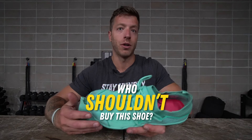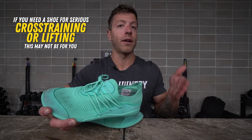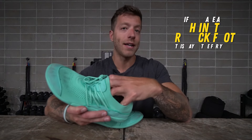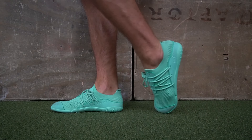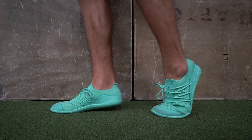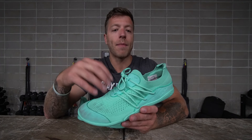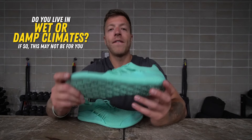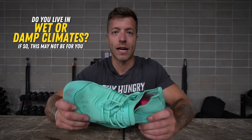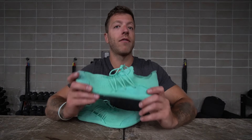Who should pass on this shoe? Number one, if you need a barefoot shoe for more serious lifting, cross-training, or CrossFit — pass on this model. Number two, if you have a high instep or very thick foot, the midfoot might be too limiting since this is a lower volume shoe. And number three, if you live somewhere wet, damp, or generally cooler, you'll want a shoe more dialed for those conditions.